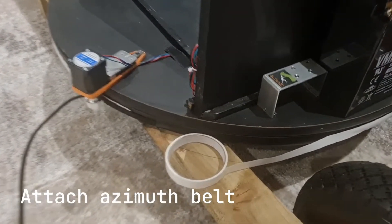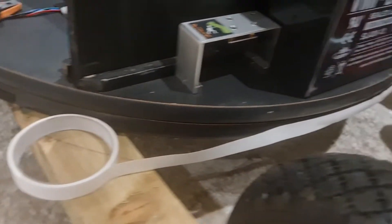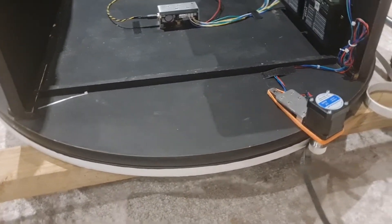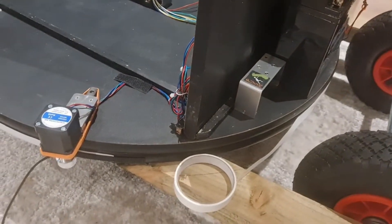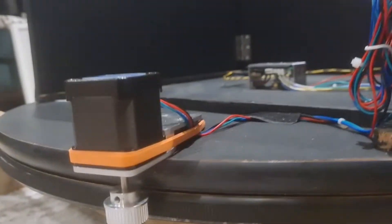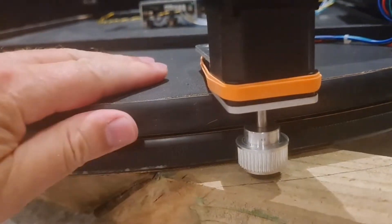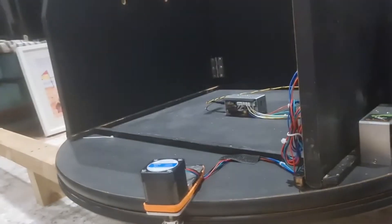The next thing I attached was the azimuth belt. It came with sticky tape on one side and was fine to begin with, but after a couple of tests I found that it started to move. I tried stronger tape which lasted longer but still had a little movement, so I ended up taking the whole belt off and gluing it down with super glue.